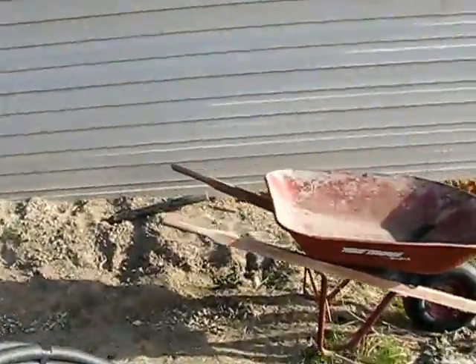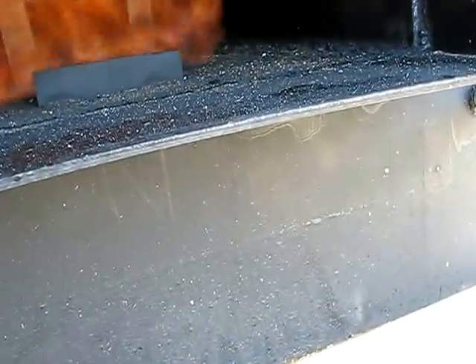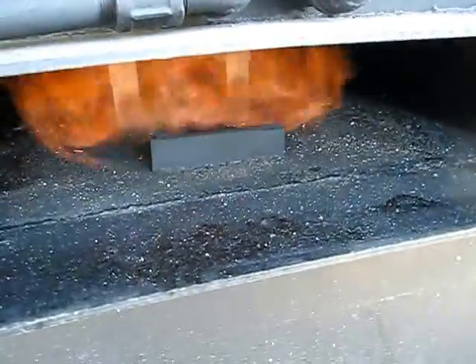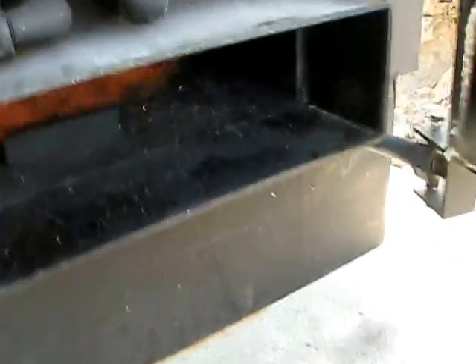Let's open it back up and see what happens. The secondary burn was not going, but as soon as I opened the door and got some air in there it kicked back in. The secondary burn wasn't coming down very far, so I definitely need more air - it doesn't really totally burn without this door open.